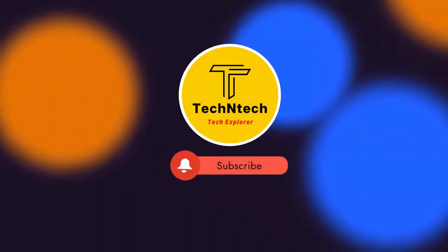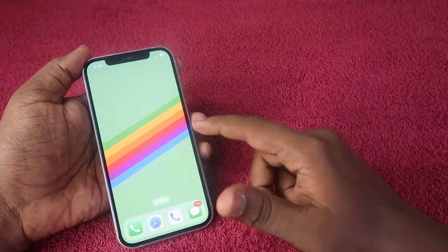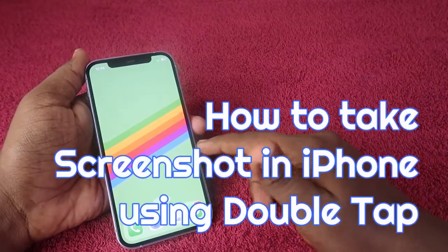Hey guys, welcome back to our channel. If you are new to this channel, please subscribe. In this video, I am going to share how to take a screenshot on iPhone by using the double tap feature.